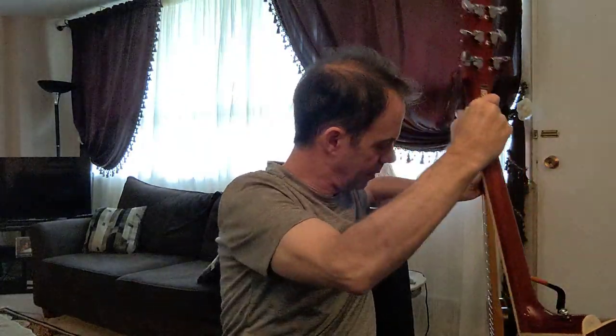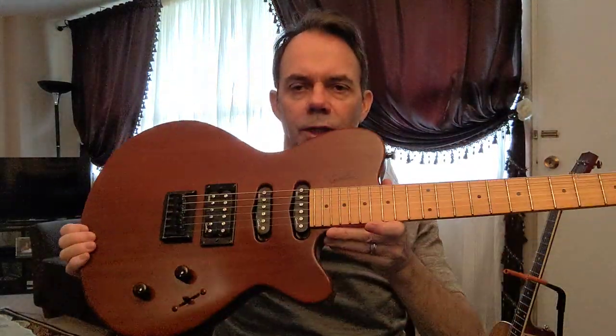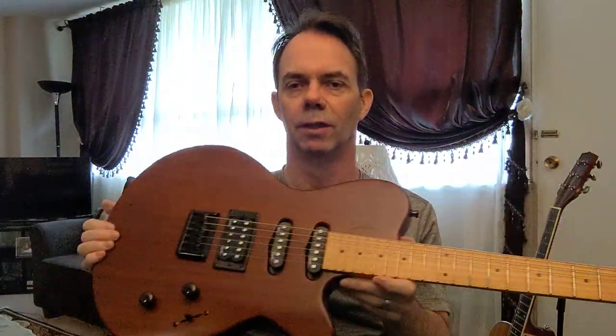Now we'll try it with electric. This is a Godin, middle pickup, clean amp, no effects — not even reverb. First we'll try the Prodigy with some chords.